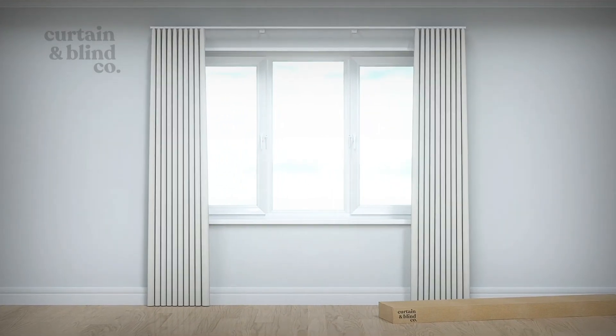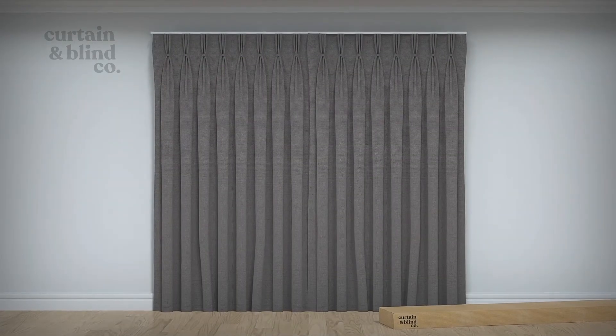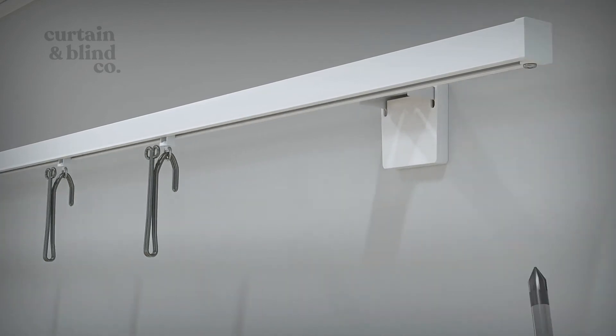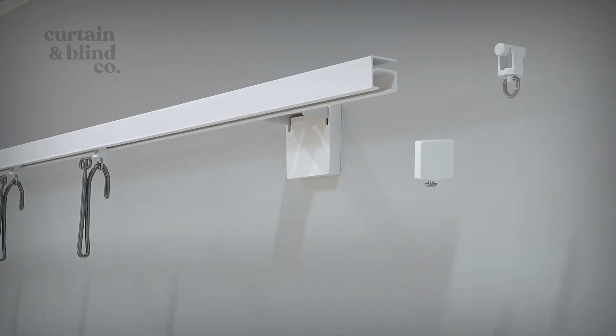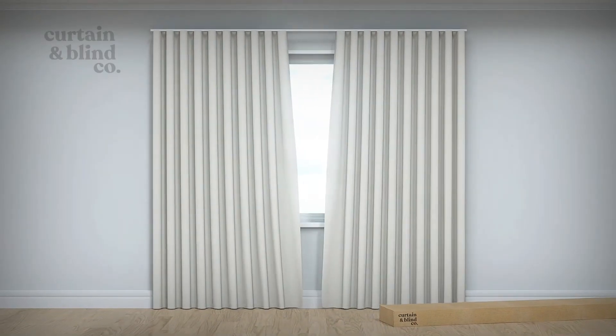To hang your pinch pleat curtains, use the hooks on the back of the curtain to loop through the curtain runners. If you require more runners, simply unscrew the end cap of the track and load in as many as you require.